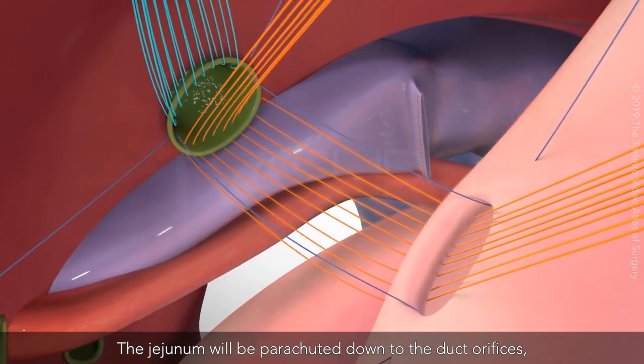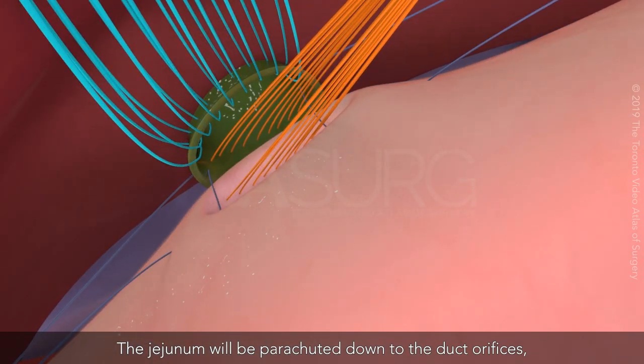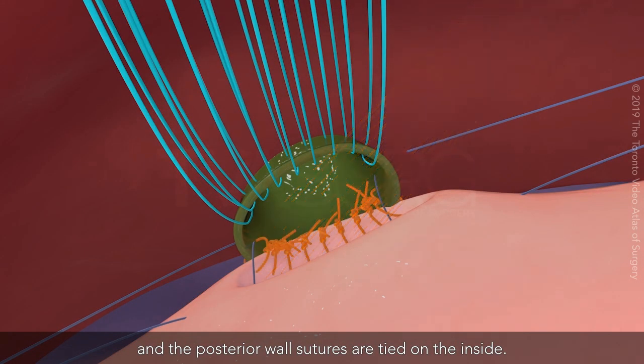The jejunum will be parachuted down to the duct orifices and the posterior wall sutures are tied on the inside.